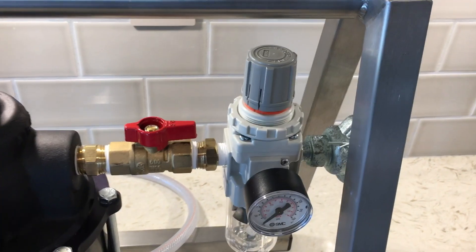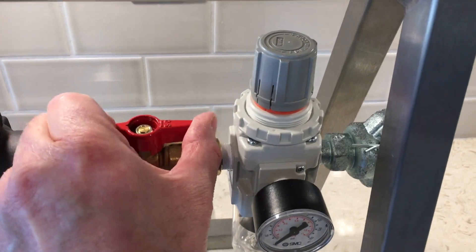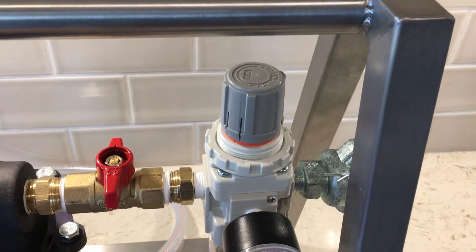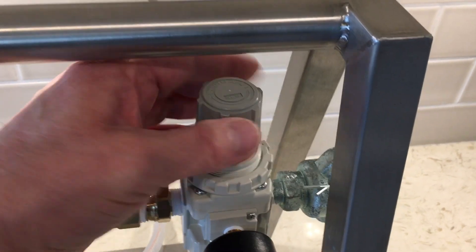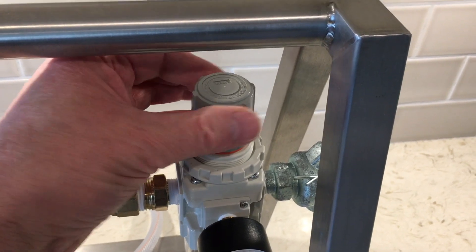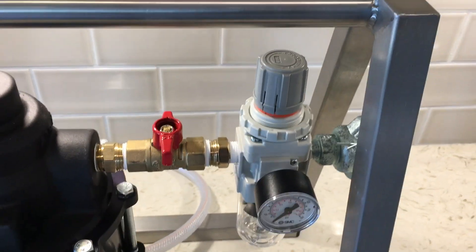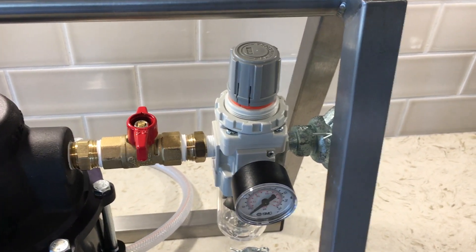When switching on the air supply to the APU, please ensure that the pump start/stop valve is in the closed position, as shown, and the air pressure regulator is fully closed. You can do this by winding the handle anti-clockwise until it becomes free and easy and you can't screw it anymore. Once you've done this, you can then switch on the air supply to the APU.